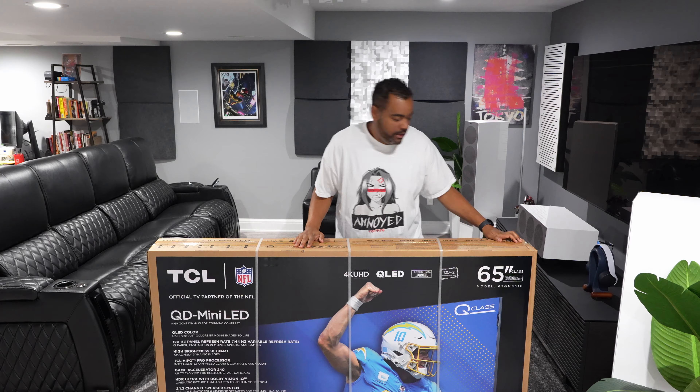Welcome back to the channel. Today I'm going to be covering the 2024 TCL QM8 — I'm going to be going over the unboxing and first impressions. If you could do me a favor first by hitting that like button and the subscribe button, I greatly appreciate it. Without further ado, let's dive into the video.